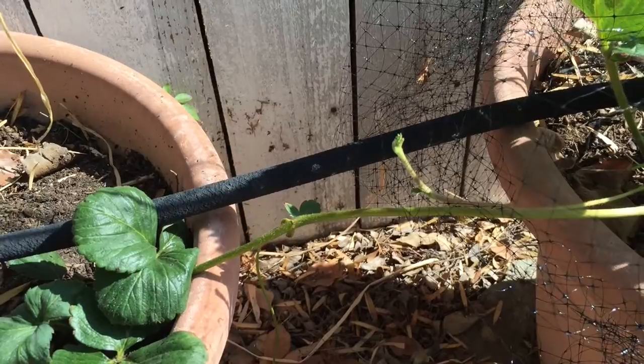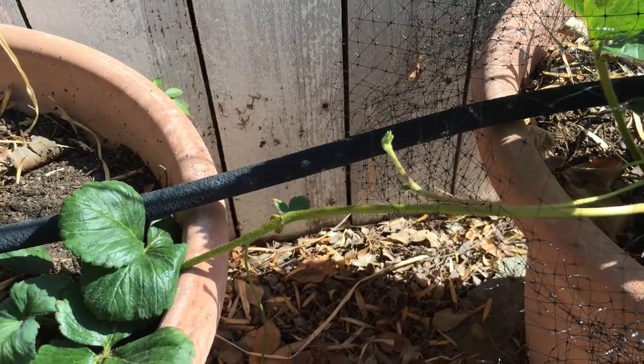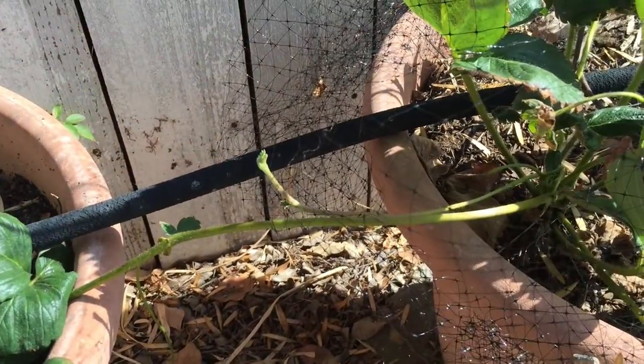Once they're fully rooted over here, this sprout here will actually die back once it knows that there's a new plant here, or you can simply cut it off when it turns brown.